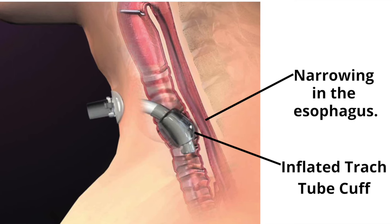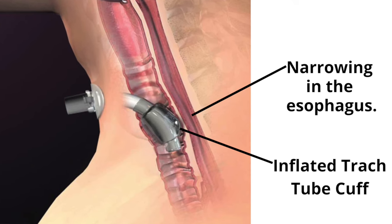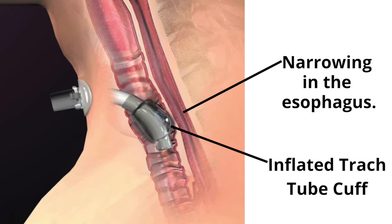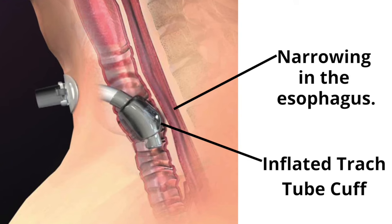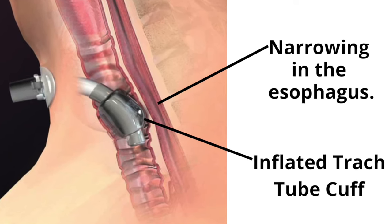Although I have vomited safely with an inflated tracheostomy tube cuff, I want to do everything I can to vomit safely. With the cuff inflated, it pushes against the esophagus, creating a narrowing that may make it a little bit more difficult to vomit than if the cuff is deflated.